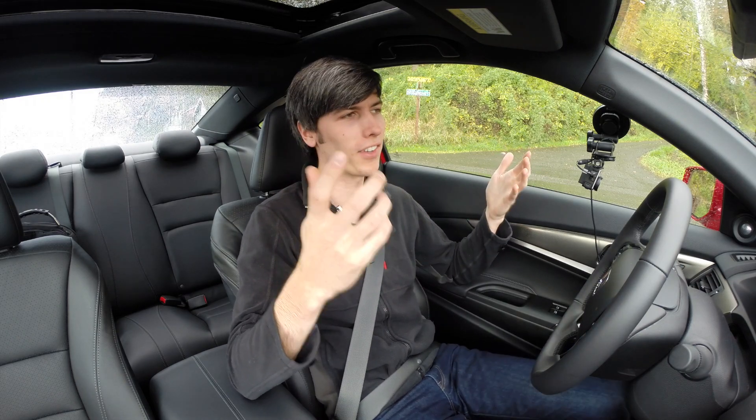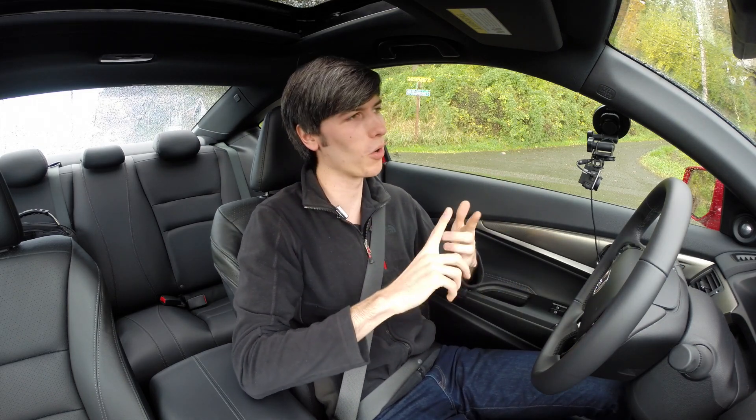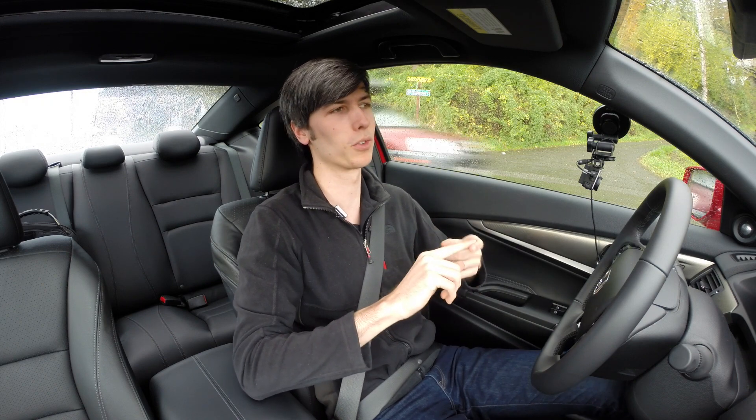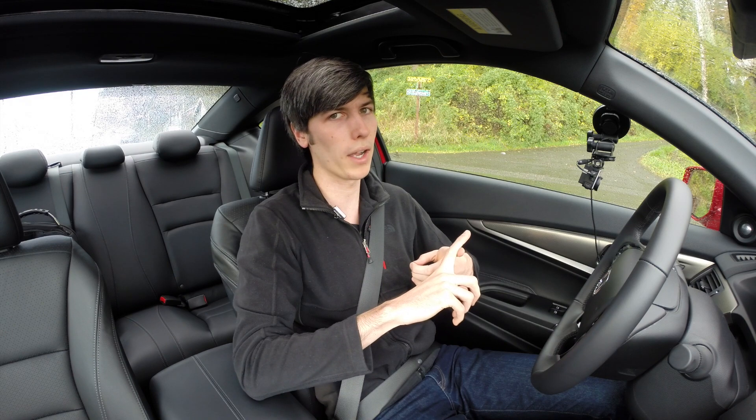Alright, so I'm going to try out a 0-60 test, but I have a lot of disclaimers that are going to go along with this. First of all, this has probably been the most difficult vehicle to launch. And the reason being is that it's fairly lightweight, it's front-wheel drive, and it has tons of torque.